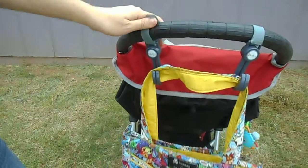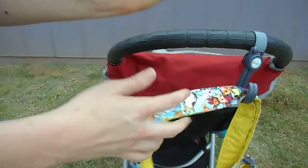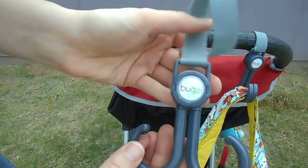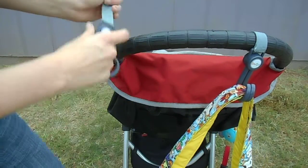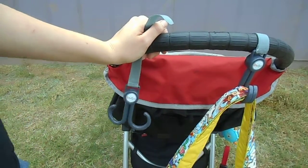These are really awesome stroller clips. Again, the brand name is Buggies, and I will include a link where you can purchase these. I believe they also come in a beautiful pink color as well. I liked the gray because it matches my stroller. So I hope you enjoyed this review, and have a great day!